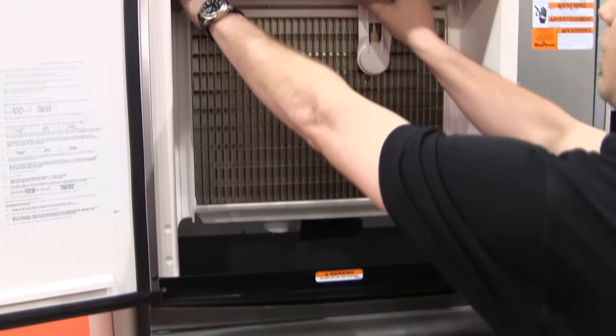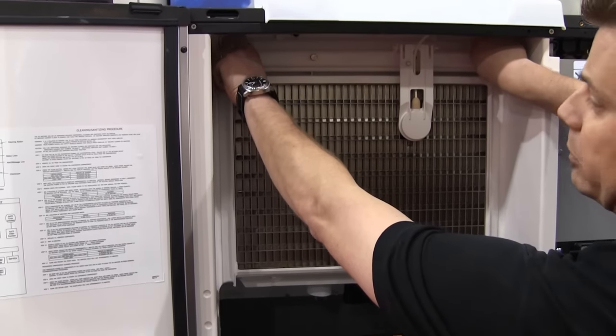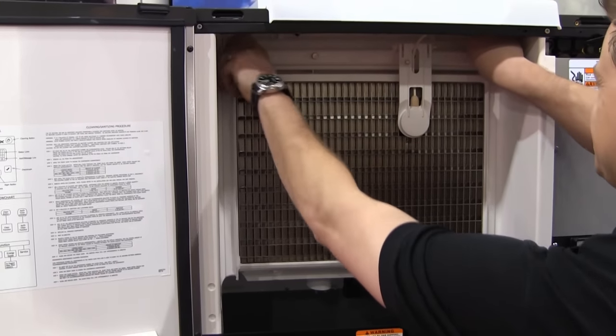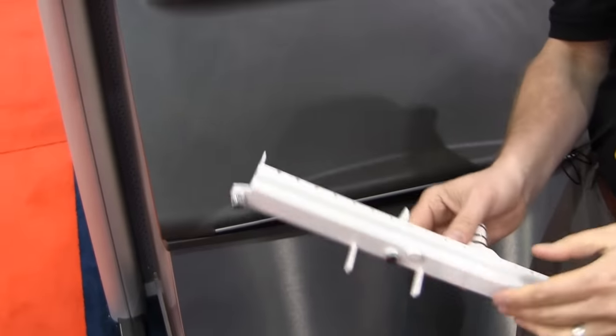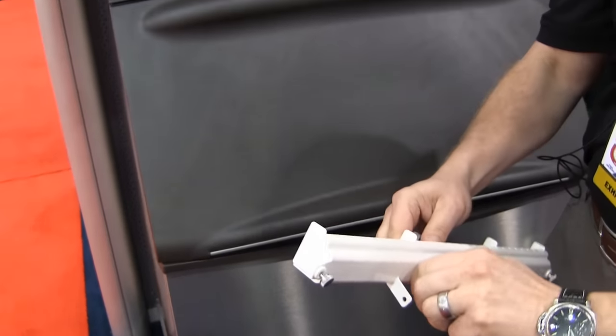Parts like your water trough or your water distribution tube up along the top come out, and you can take this apart with two more screws out of the middle to get in here and clean all this.